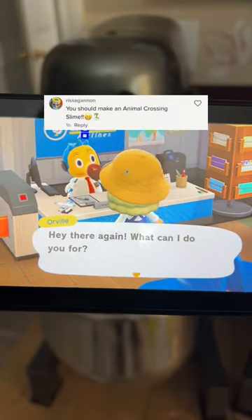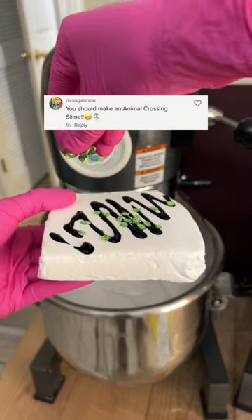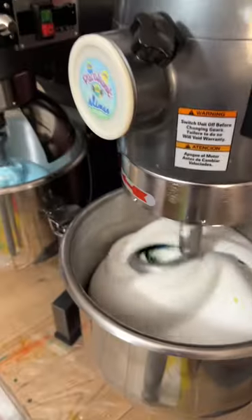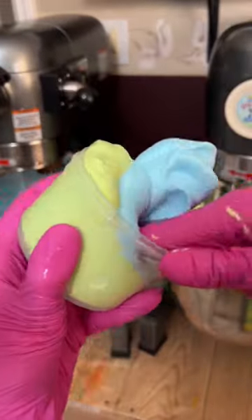Let's make a new slime inspired by the game Animal Crossing. I just recently got into playing this game and I'm having so much fun, so of course I want to make a slime based off of it. I made two huge batches of butter slime and dyed one batch blue and the other green to match the Nintendo Switch Animal Crossing edition — I have that one, it's so cute.